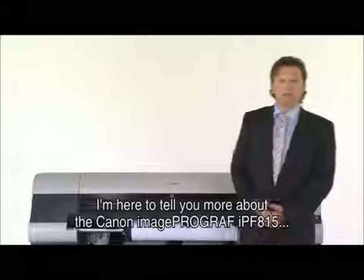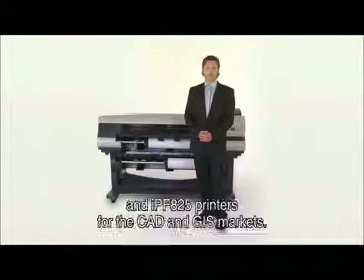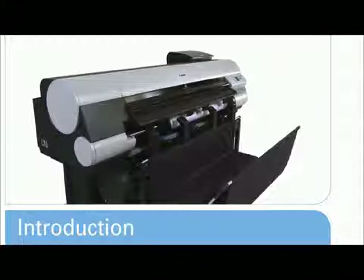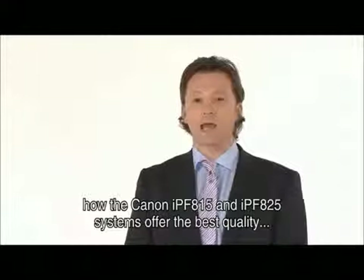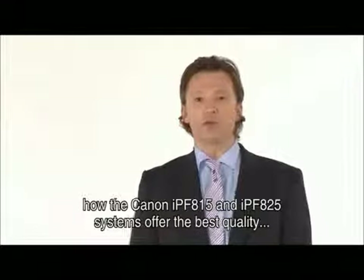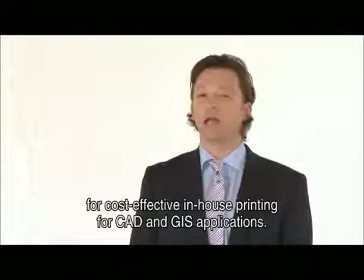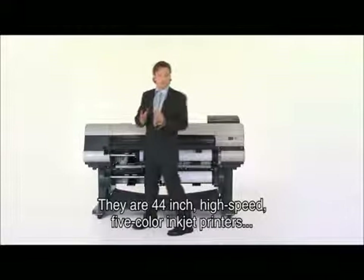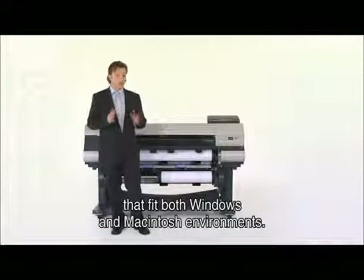Welcome. I'm here to tell you more about the Canon ImageProGraph IPF815 and IPF825 printers for the CAD and GIS markets. In this presentation I would like to show you how the Canon IPF815 and IPF825 systems offer the best quality for cost-effective in-house printing for CAD and GIS applications. These printers are engineered for speed and precision and they are 44-inch high-speed 5-colour inkjet printers that fit both Windows and Macintosh environments.